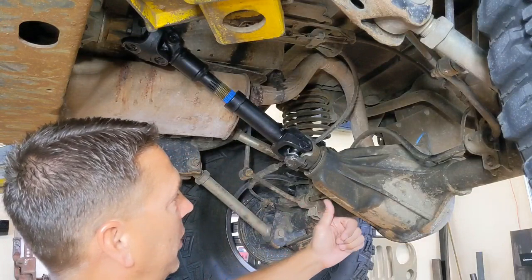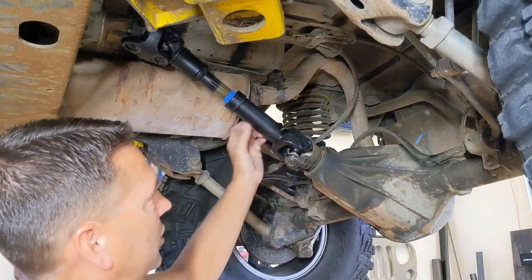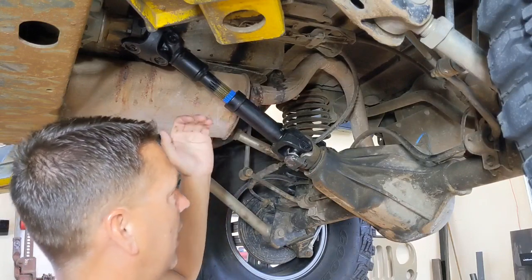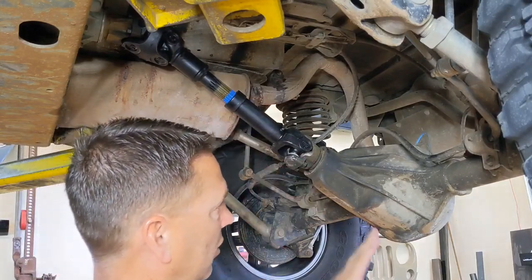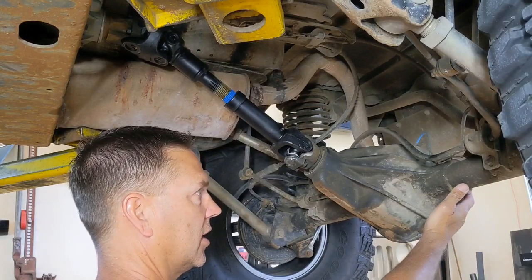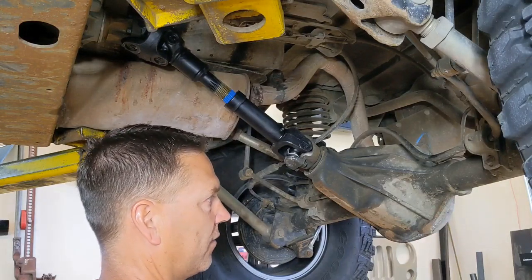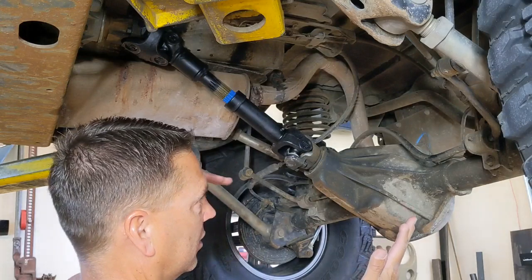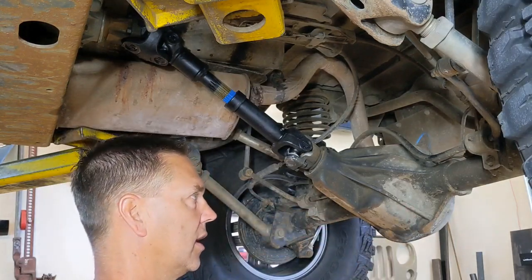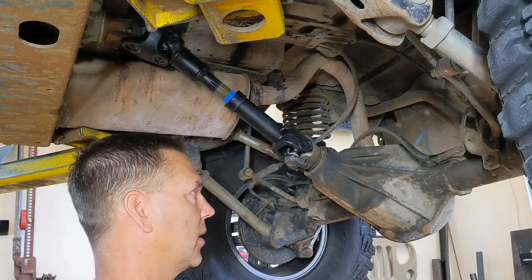We want the pinion angle to be zero in relationship to the drive shaft. With a double cardan shaft, when you measure the flat spot on the back of the differential housing, you want that flat spot perpendicular to the line of the drive shaft. That gives you a zero-degree pinion angle, and that's the best place to start.